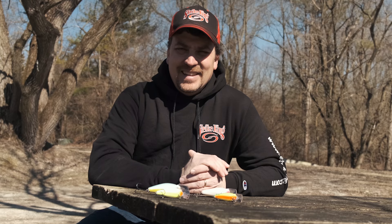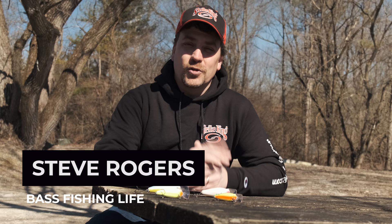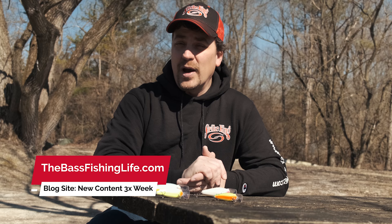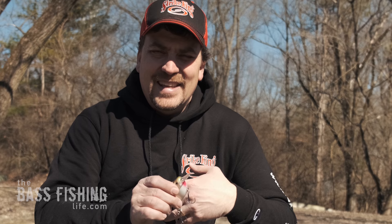Hi there, welcome to the Bass Fishing Life. I'm your host Steve Rogers. Before the video gets going, make sure that you hit that subscribe button and punch that notification bell — videos come out three times per week. If you just love bass information and can't get enough of it, make sure you check out our brand new blog site as well, thebassishinglife.com.